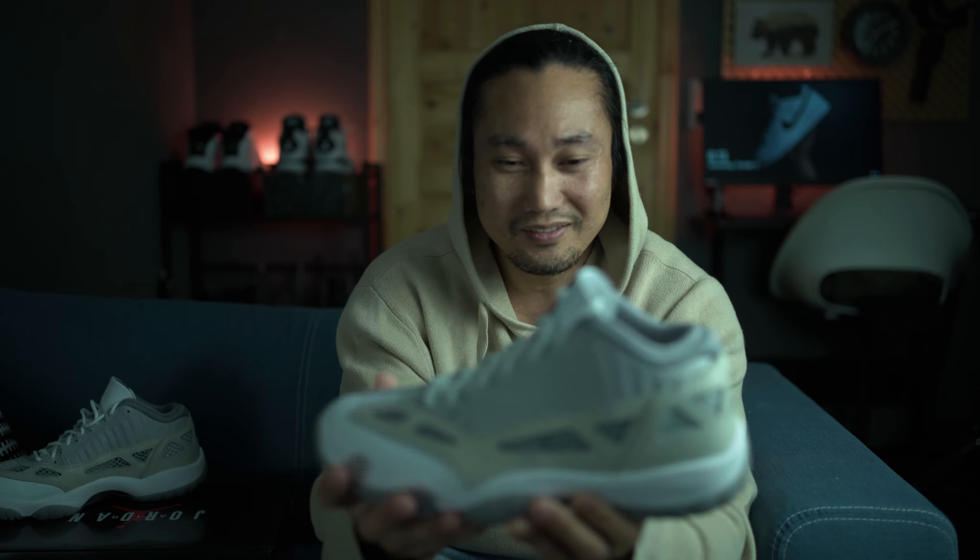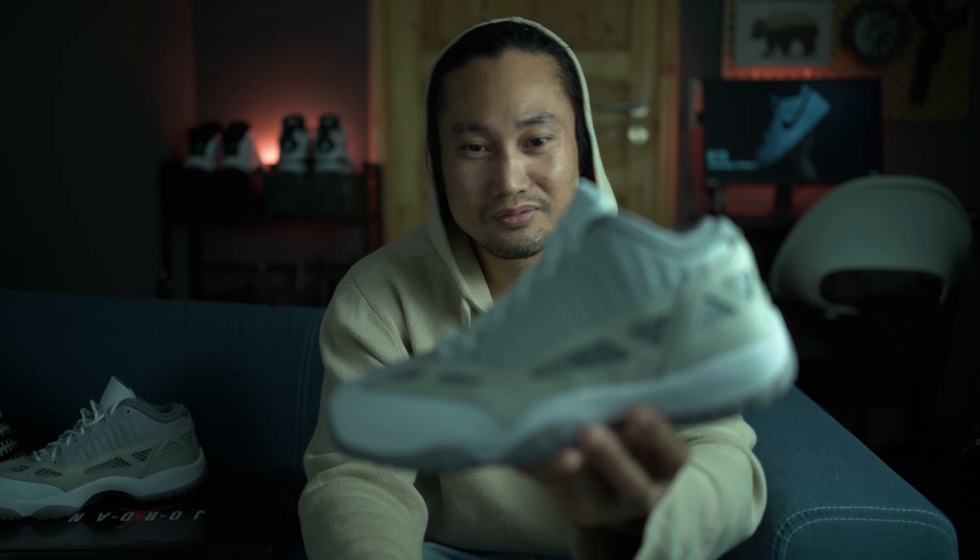I think the reason why this shoe doesn't have much love compared to the legend-status Concords and the Breads is because of the looks and the materials. It's completely different from the High Top 11.